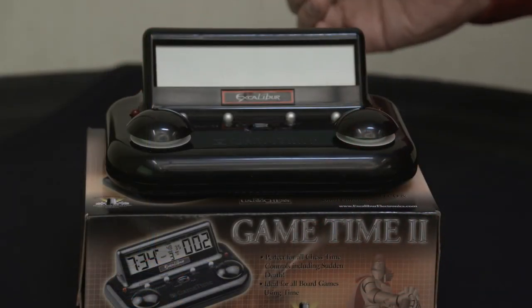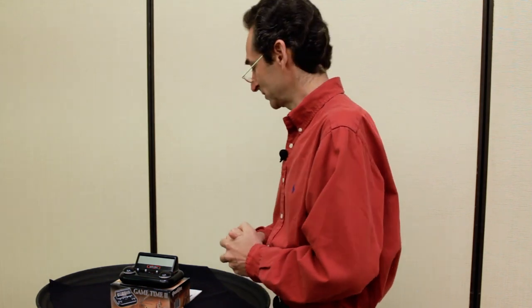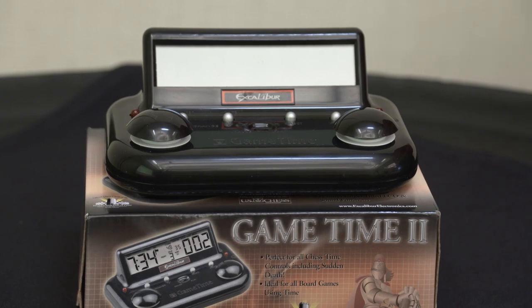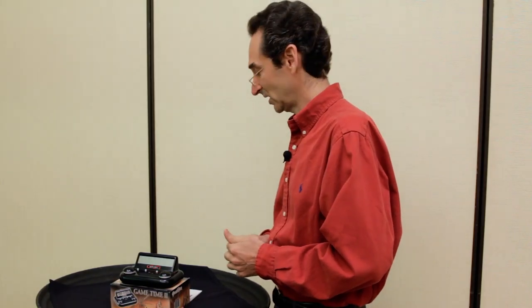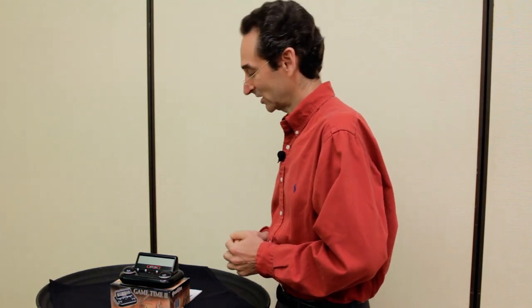This video is going to show you how to quickly use the Excalibur chess clock for backgammon. It's a fairly complicated machine — there are 91 different preset times, and also five user settings where you can create whatever times you need. There are 26 different options on this clock, but you're only really going to be concerned with two of them, and there are basically seven settings you'll have to go through.